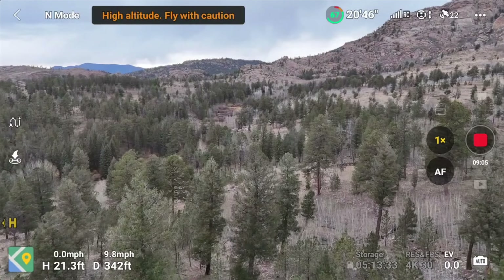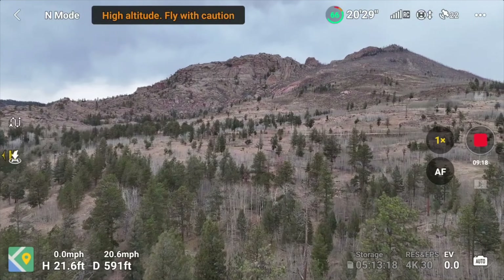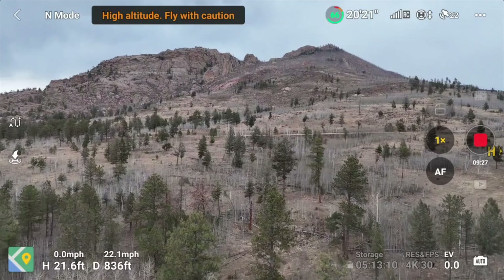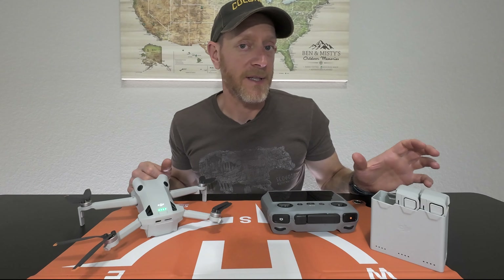Some viewers left great comments letting me know that you can buy portable landing mats like the one I'll be reviewing in the future. I have to say it was really helpful in being able to both take off and land, find a nice flat spot, and not get dirt everywhere. I would definitely recommend something like that — it's a great tip for a newbie drone owner.